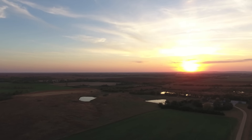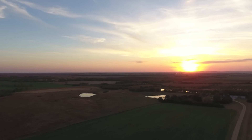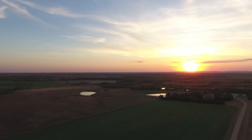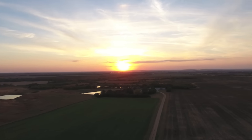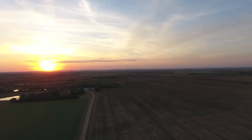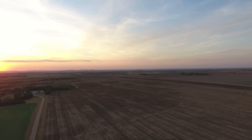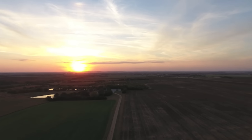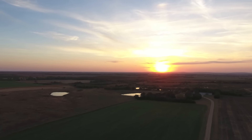Hello everyone. Welcome to our video about fall harvest in Kansas, or really just fall in Kansas. You can see the sunset there — it's really nice overlooking the Smoky Valley, which is located between Lindsberg and Assaria, Kansas. We like our sunsets.